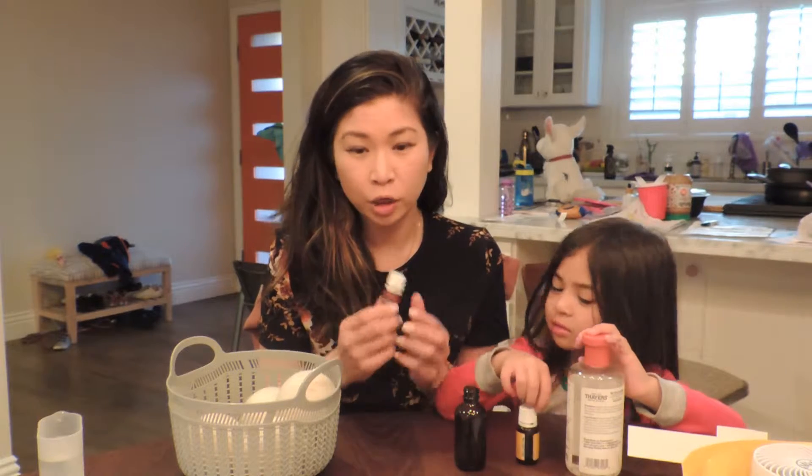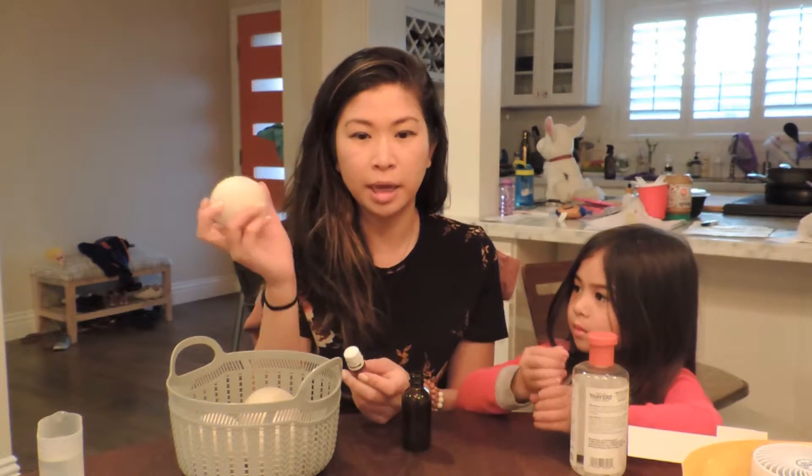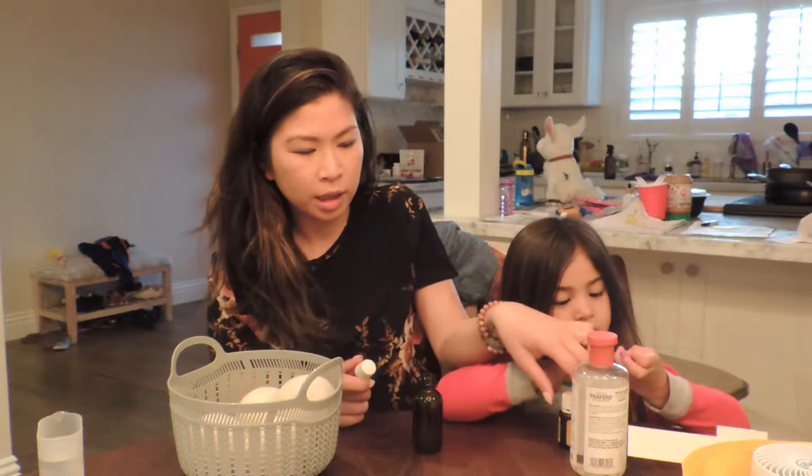What I used to do is just put a drop on each of these balls and then stick them in the dryer. But what I found might be easier — and I've seen other people do this — is just make a spray.